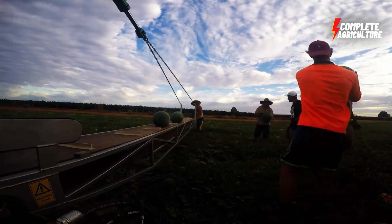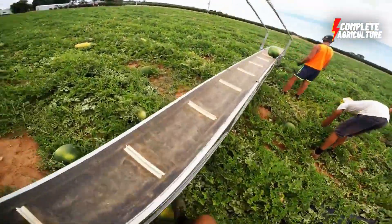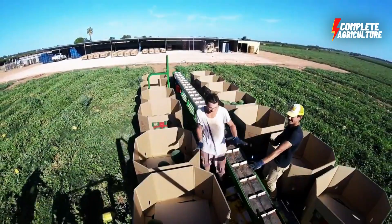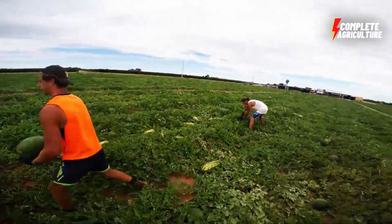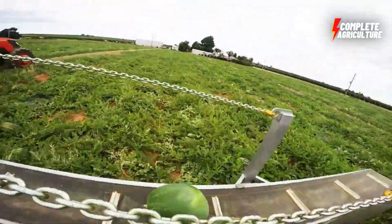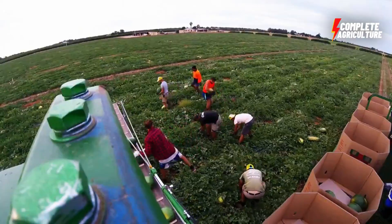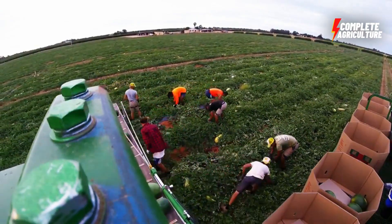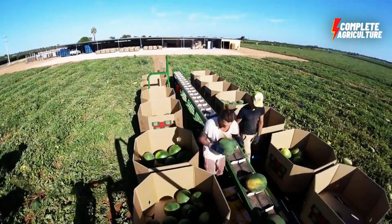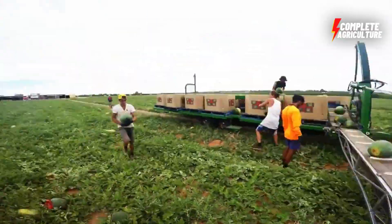Watermelon is a delicious and refreshing fruit that is popular all over the world. It has a juicy, sweet flesh that is typically eaten in slices or cubes during the summer months. Watermelon is also high in vitamin A and vitamin C as well as potassium, making it a healthy snack option. The rind is usually discarded but can also be pickled or used in recipes such as watermelon rind preserves.